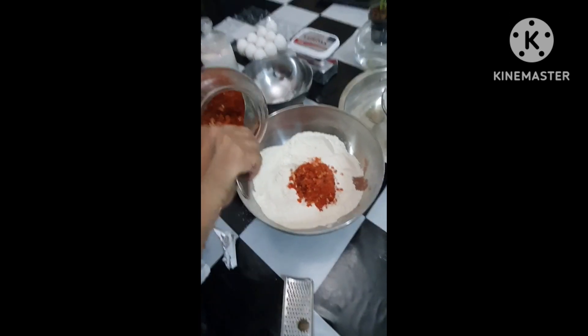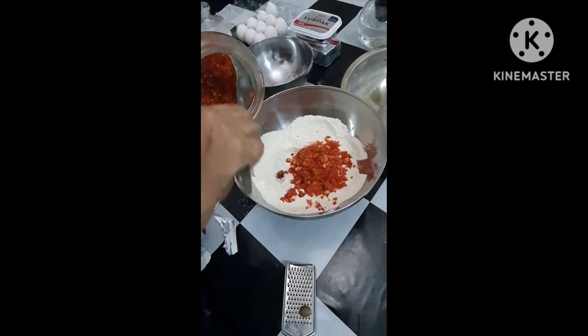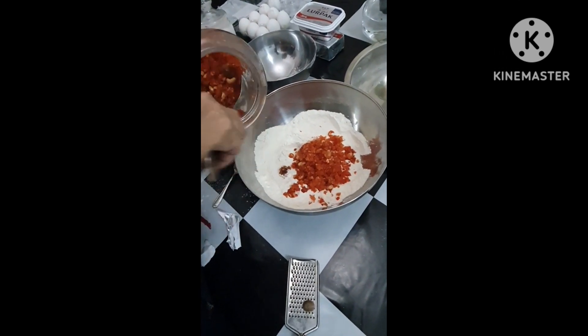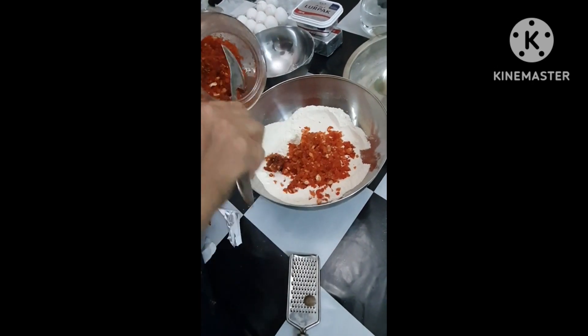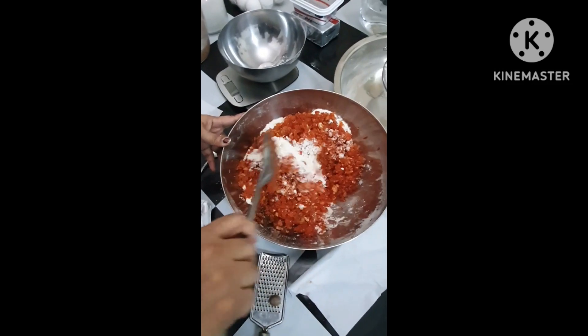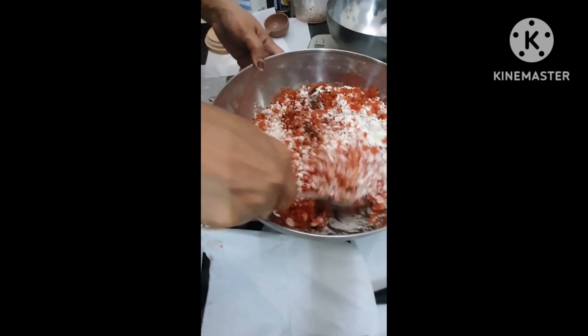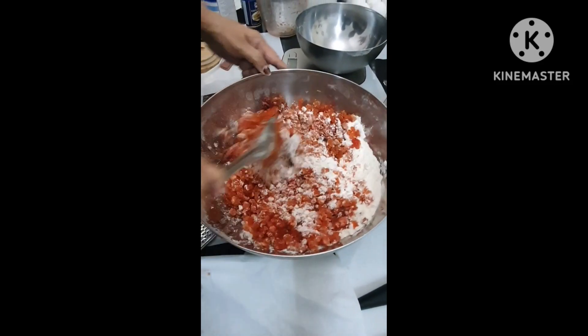We will mix the flour — 500 grams — and all the dry fruits, about 150 to 200 grams. Add the dry fruits to the flour.